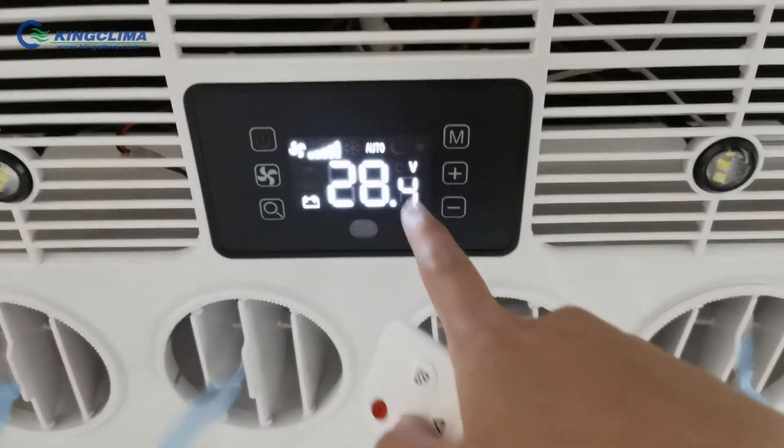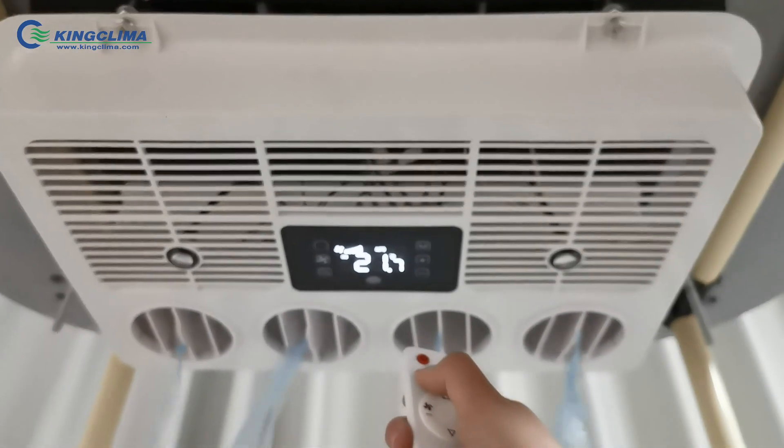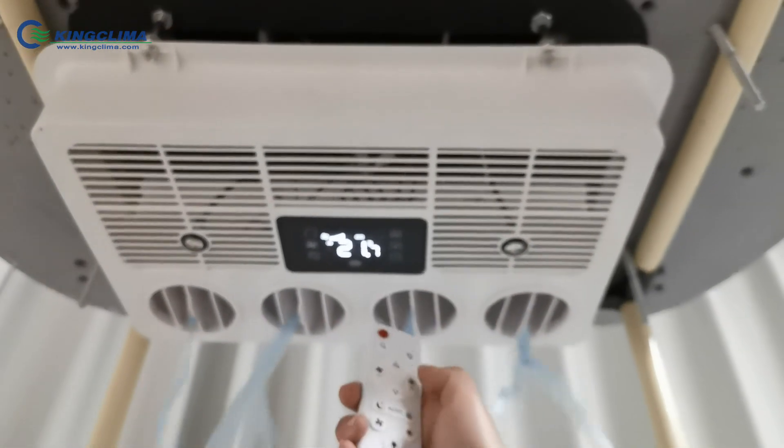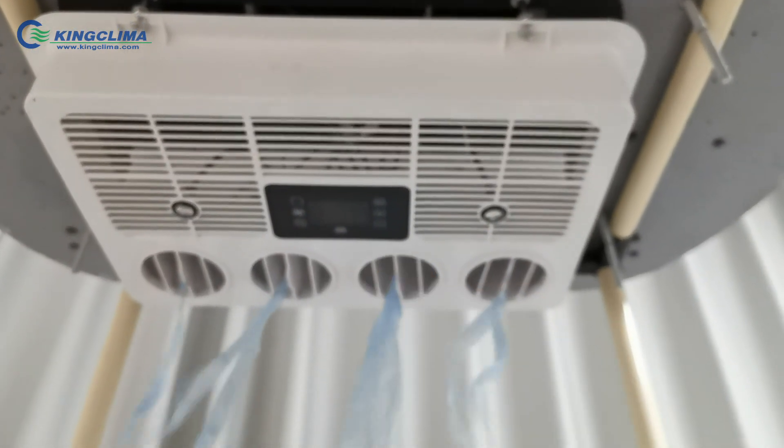We can see if this is working. Now let's close our presentation. We'll be right back.